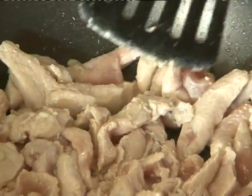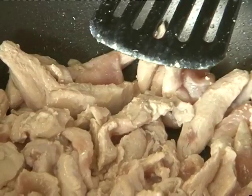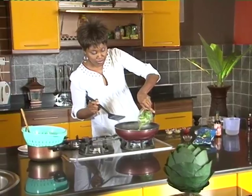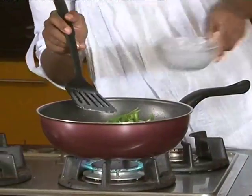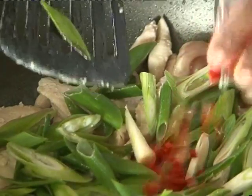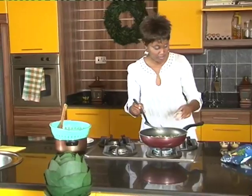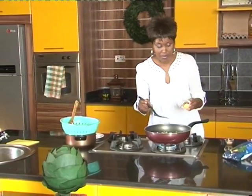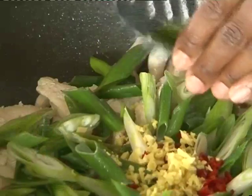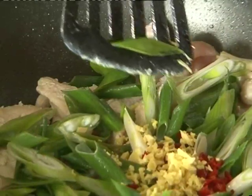Most of them have cooked, though they're still not completely done. The next item that goes in is spring onions, nicely cut diagonal. Then this is pili pili — red chili fresh. Some ginger. Some garlic.